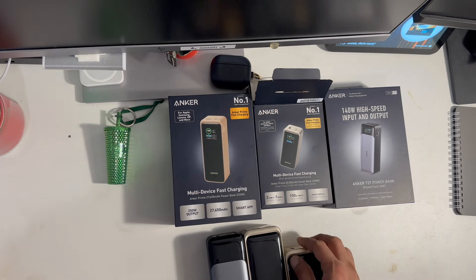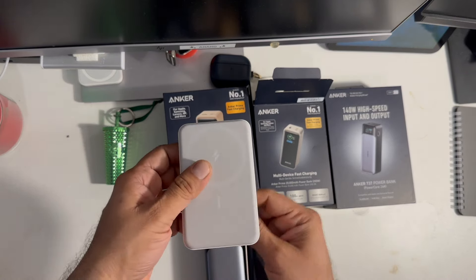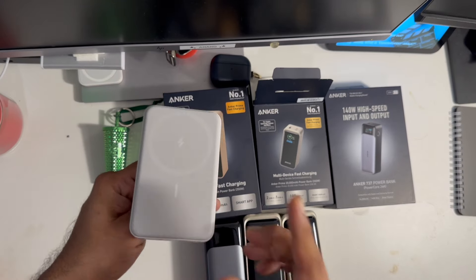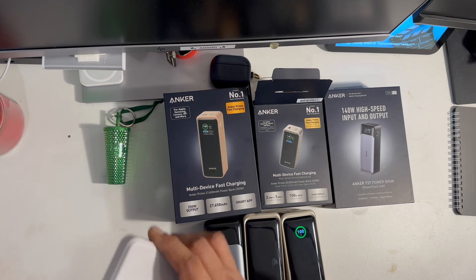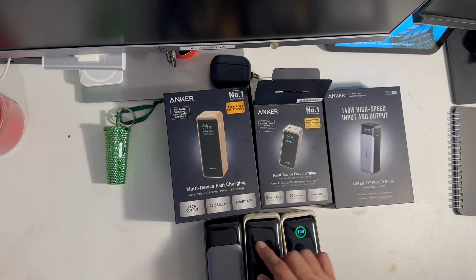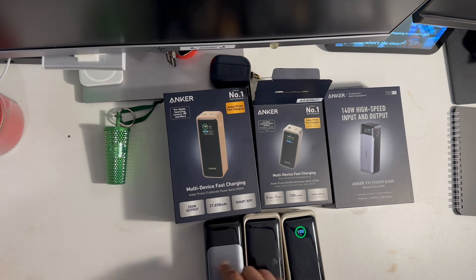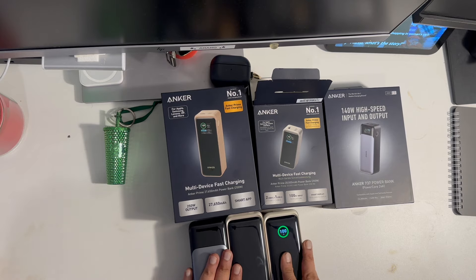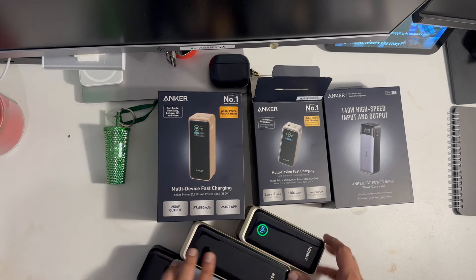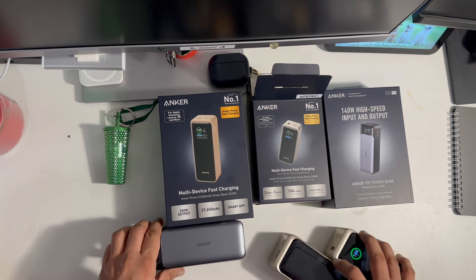These power bank gadgets, apart from the normal power banks like this one — also from Anker — which can top up your mobile phones, these have the capacity to even charge your laptops: MacBook Air, MacBook Pro, and any other laptop PCs. In the market now, these three are very famous, and this one is the Anker 737.